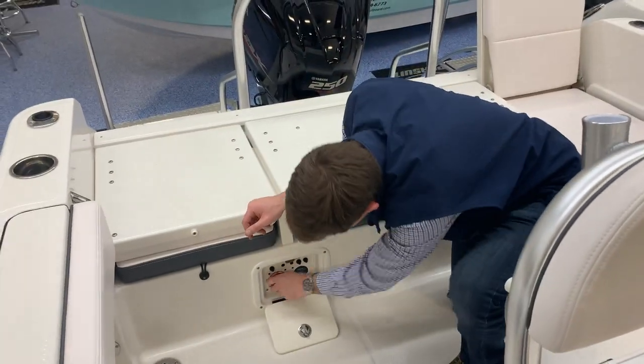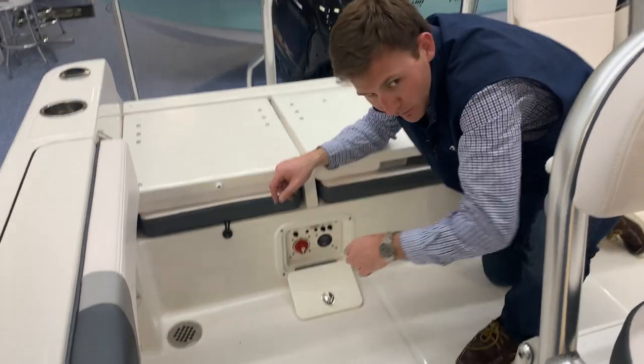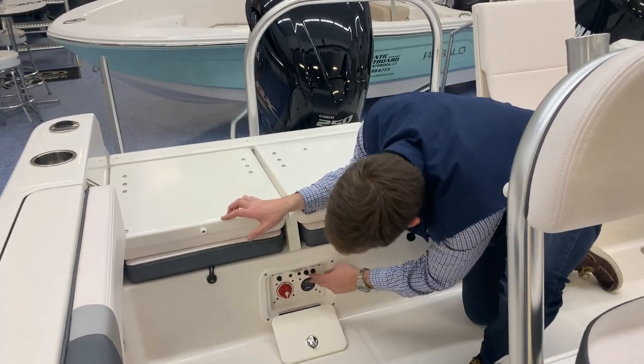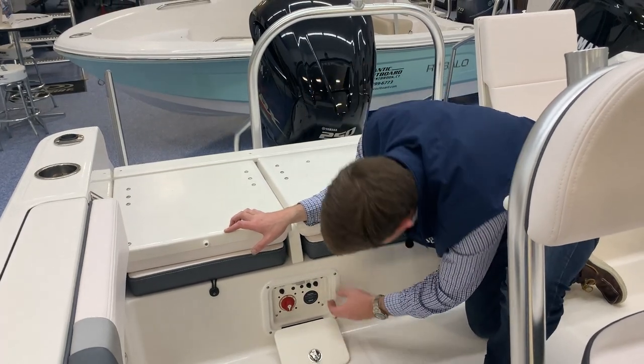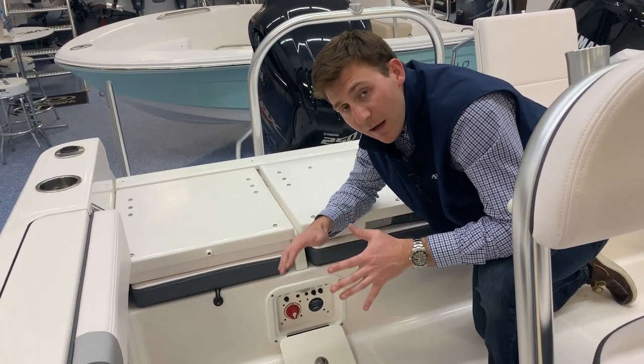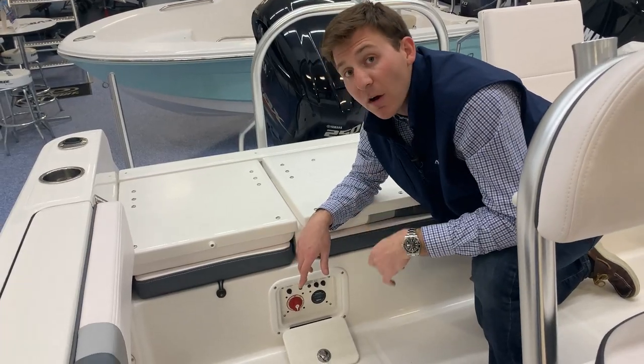We'll leave these batteries on. Down here is your breaker panel — DC main. If you don't have any power going to your helm area, you can simply try that breaker. You have your auto bilge breaker right there and your stereo breaker right there as well. If any of those items stop working, the first thing I would check is make sure those breakers aren't popped.